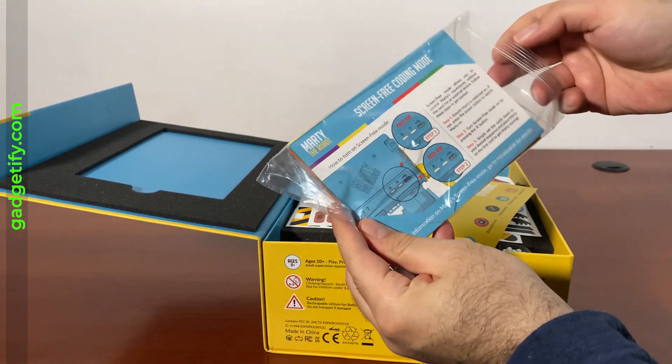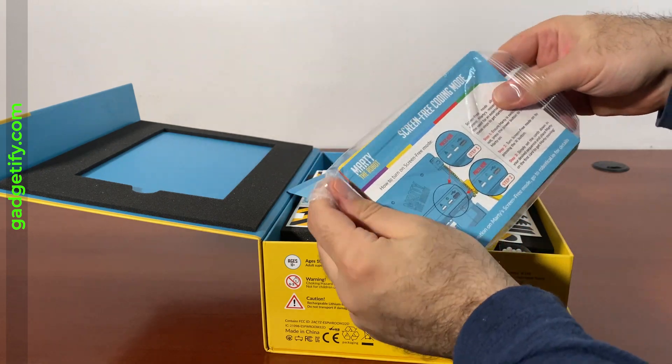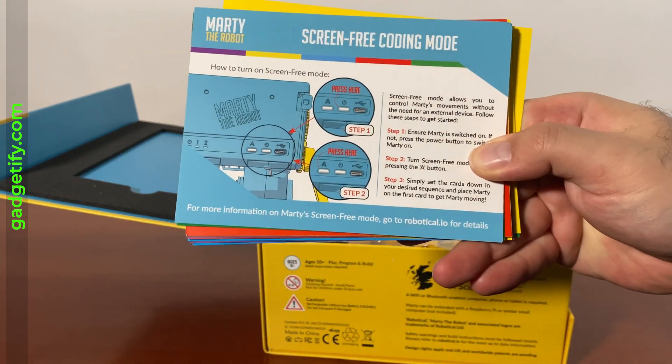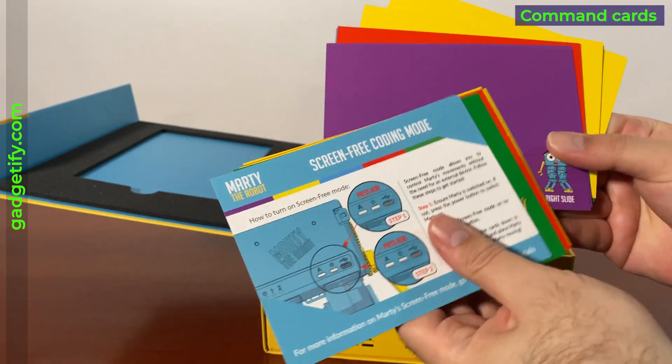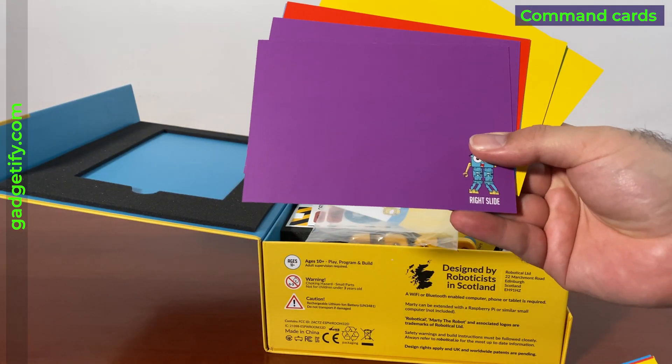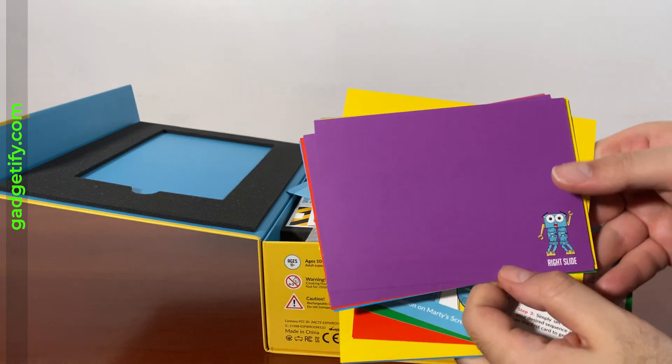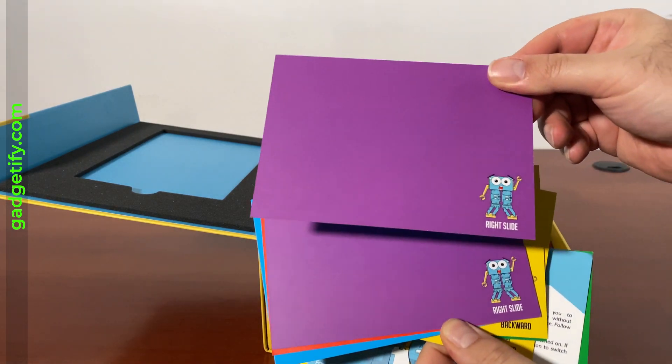It comes with a simple guide that shows you how to get started with the screenless programming, which involves pushing the button in the back. It has all these commands that you can use to set up what you want the robot to do, and as soon as it walks over these cards, the robot executes these commands.